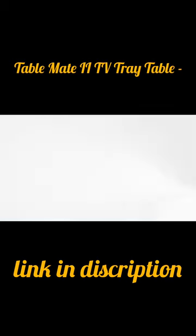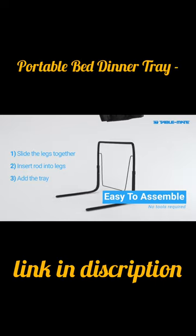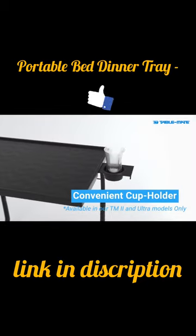TV tray reimagined in just three easy steps. It's quick to assemble with no tools required. A convenient cup holder is also available in some of our models.